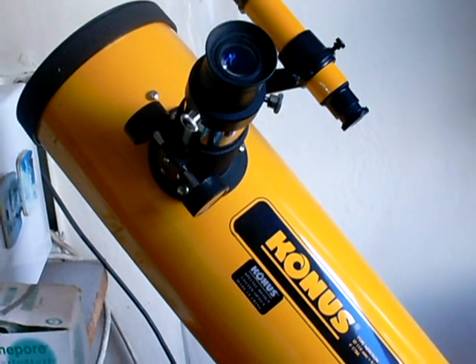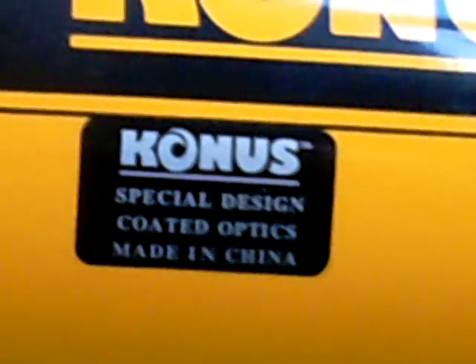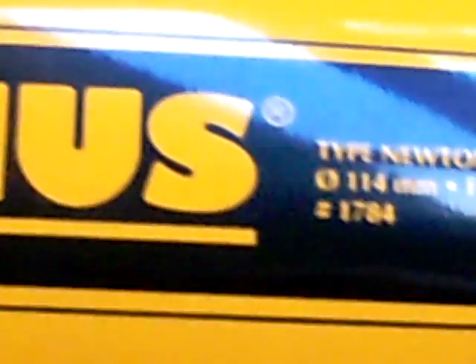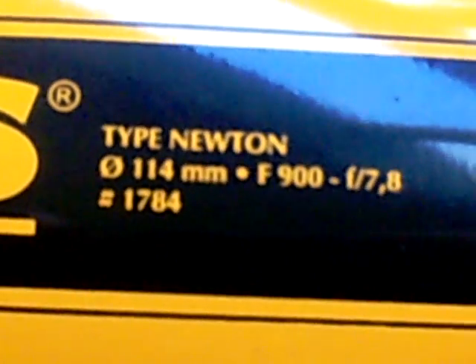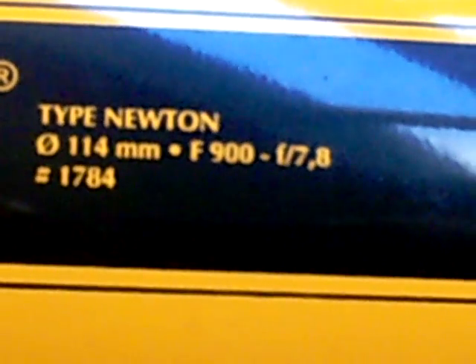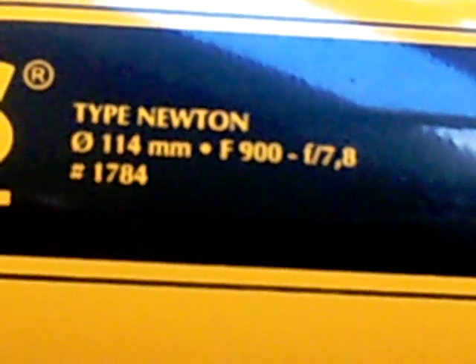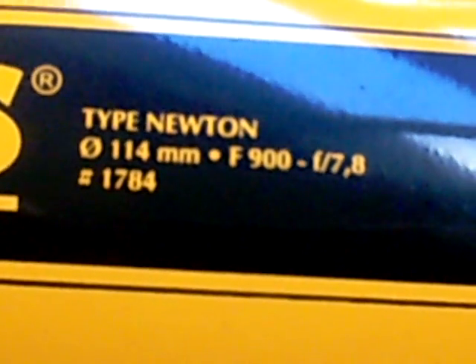Here we have a basic telescope which is suitable for general purpose astronomy. This one is a CONUS and you'll see from the information it's 114 millimeters — that's about four and a half inches. The focal length is 900 millimeters and it gives something called an F ratio of 7.8. What that's telling you is the focal length...